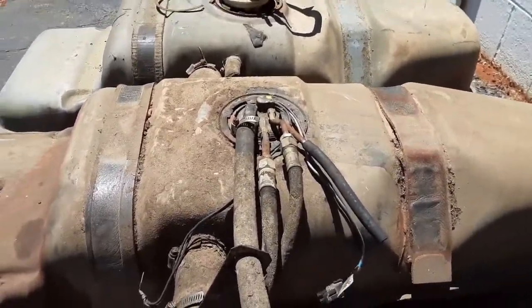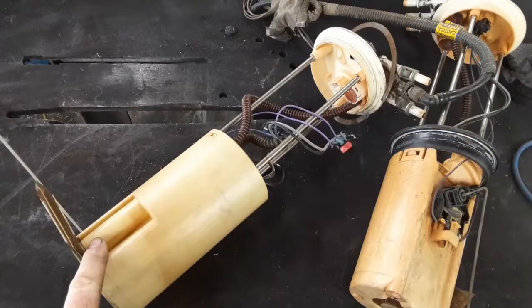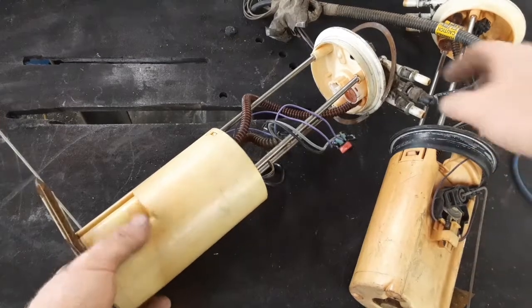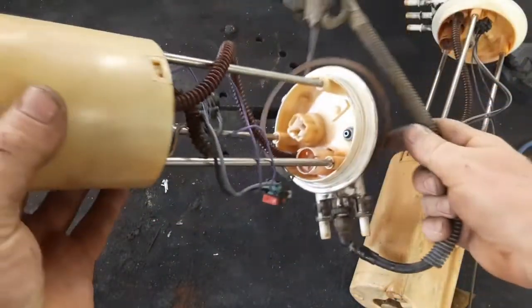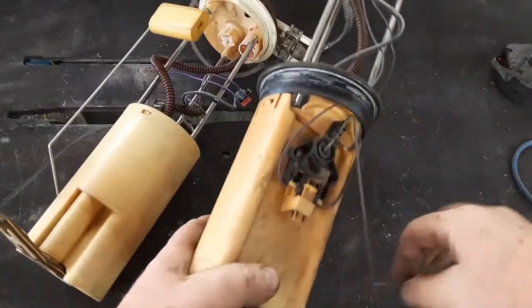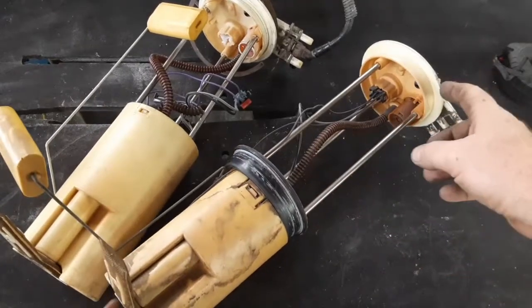Here are the fuel pumps. This whole assembly is from the 98 and up S10s — this one was from a 2001 but they should all be the same — and it has push-lock fittings on top. This other one is from a 99 to 03 Silverado or Sierra. The Yukon and Tahoe are similar but different; they're shorter, which is the biggest problem, and the top is also a little bit different.